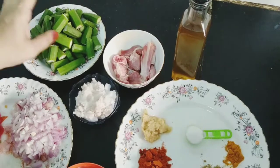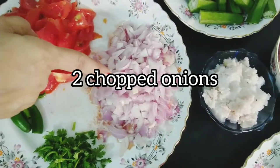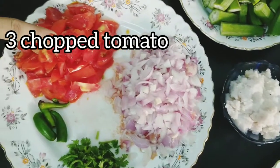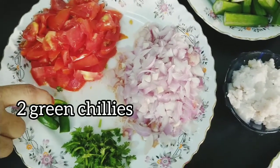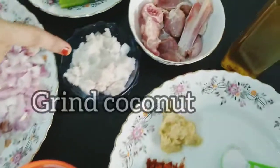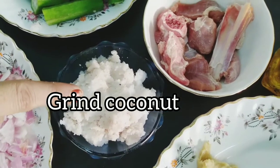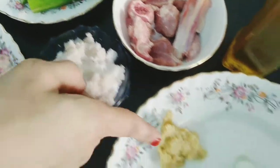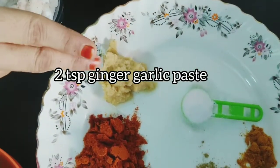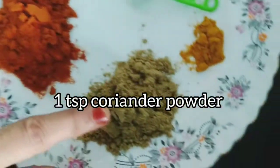Before we start cooking, we will add 2 chopped onions, 3 chopped tomatoes, 2 green chilies, 1 cup of coriander leaves, 1 cup of tamarind, 1 cup of ginger garlic paste, 2 spoons of chili powder, and 1 spoon of coriander powder.